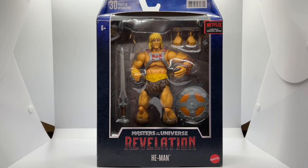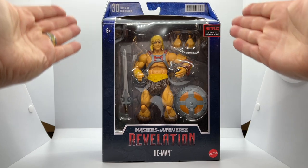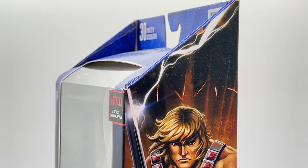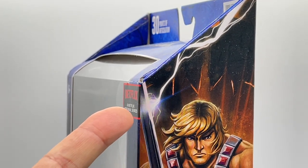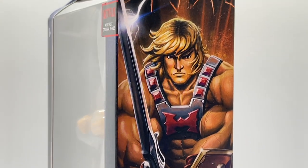Let's start off by looking at the box. He-Man comes in the Masters of the Universe Revelation Masterverse box, and it is a gorgeous window display style box where you can see all of the accessories he comes with. On the side of the box, you can see that He-Man has most likely just transformed into He-Man from Prince Adam, as his power sword has summoned the powers of Castle Grayskull as illustrated here.